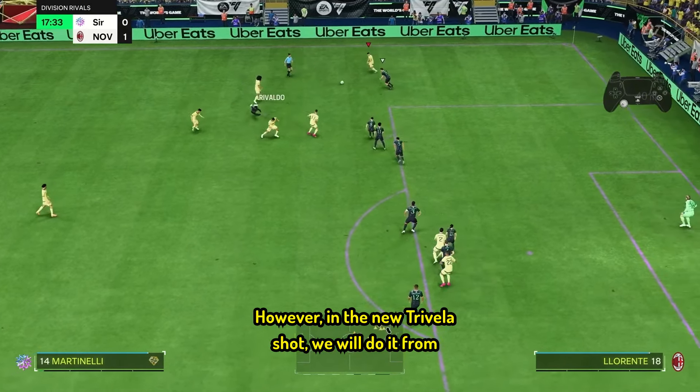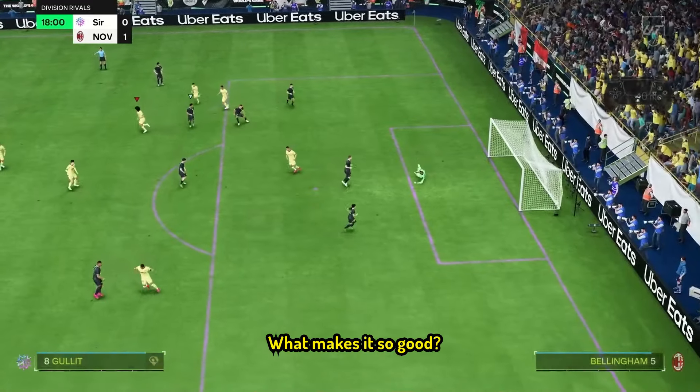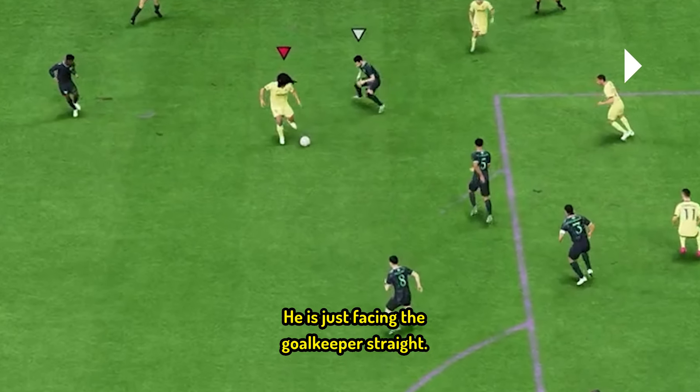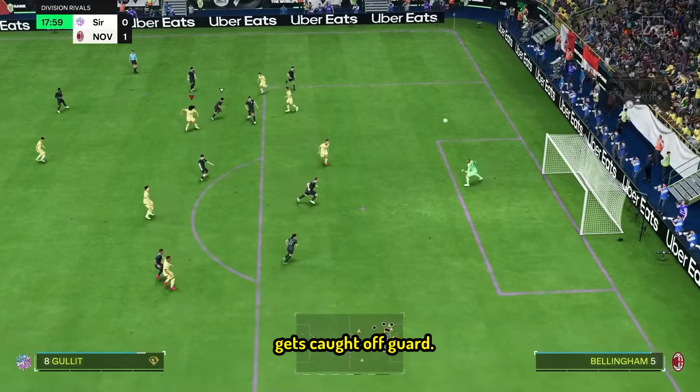In the new Trivella shot, we will do it from the left side with the right-footed player. What makes it so good? The reason is that players do not expect it. In this angle, the player isn't lined up for a finished shot, neither is he lined up for a Trivella shot — he is just facing the goalkeeper straight. So when you pull the Trivella shot from here, the opponent gets caught off guard.